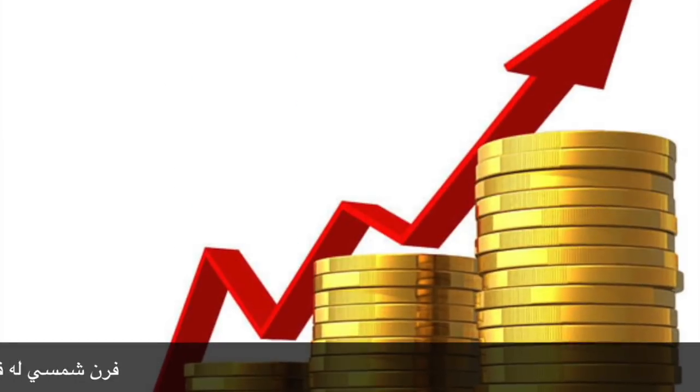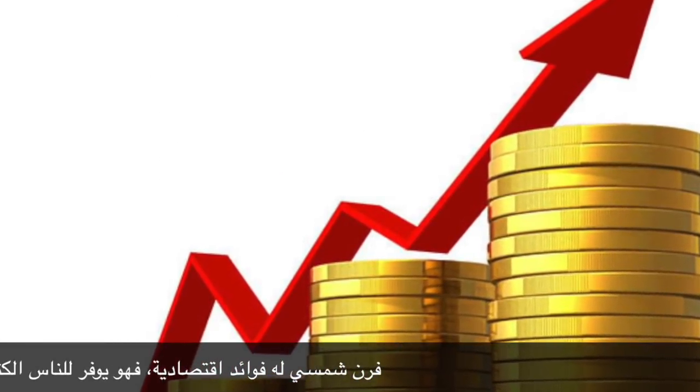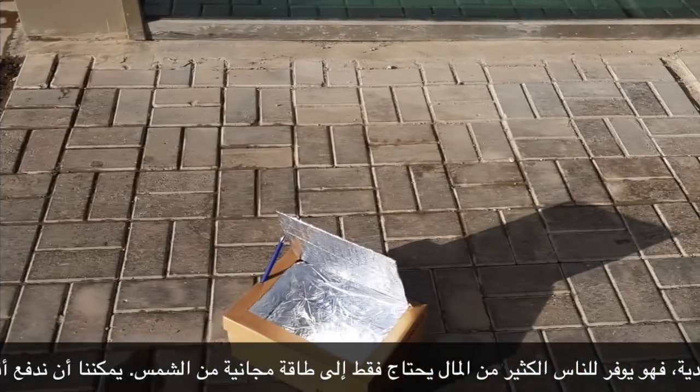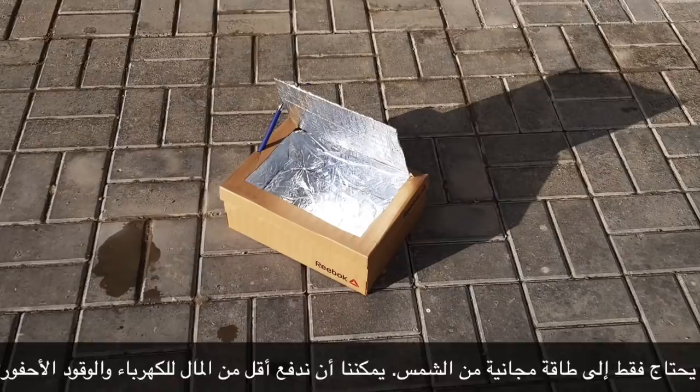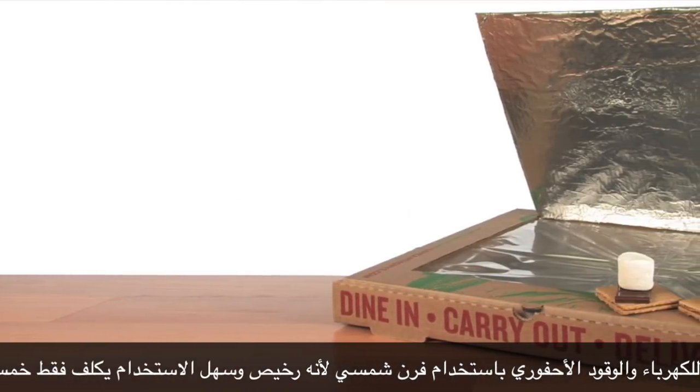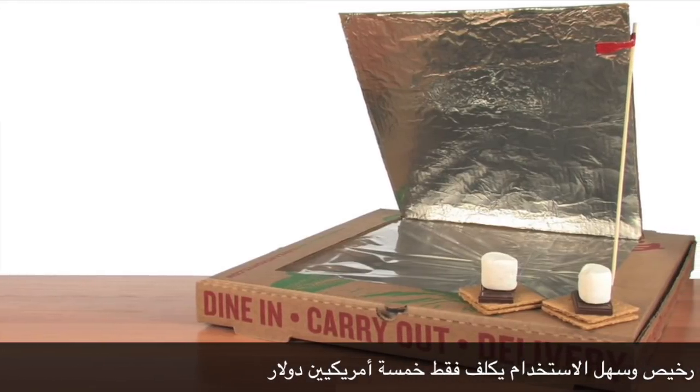Solar oven has economical benefits. It saves people a lot of money, as it just needs free energy from the sun. We can pay less money for electricity and fossil fuel by using solar oven. Because it is cheap and easy to use, it just costs 5 American dollars.